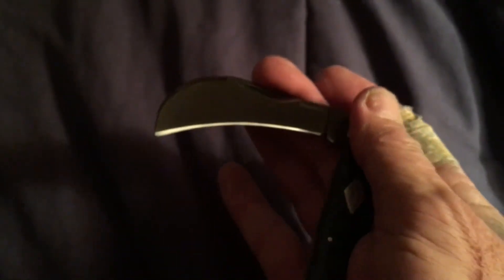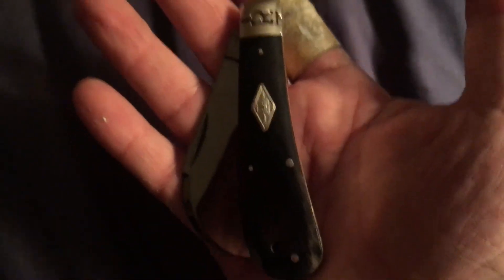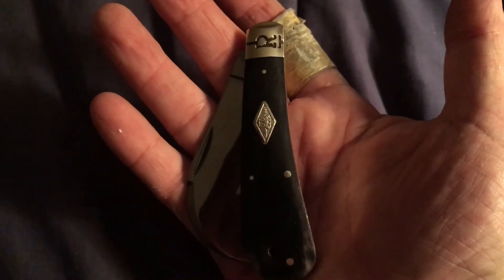It's got a half stop, and that's about it guys — Rough Rider.